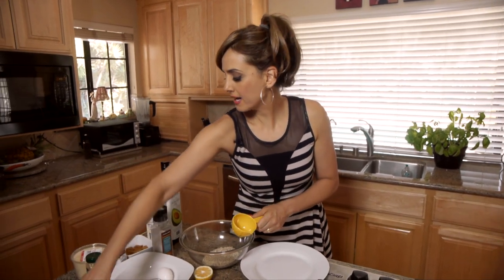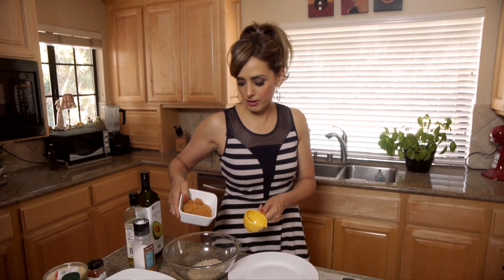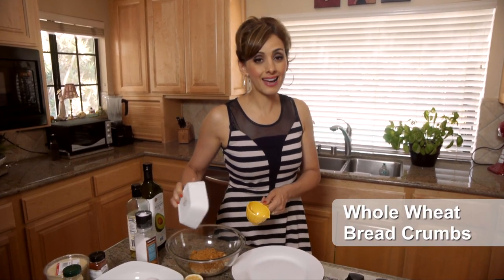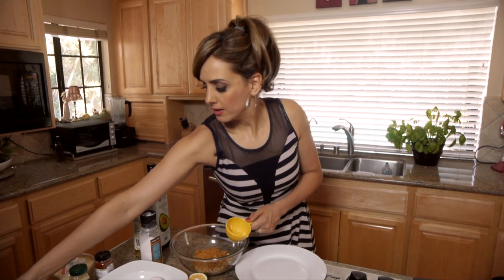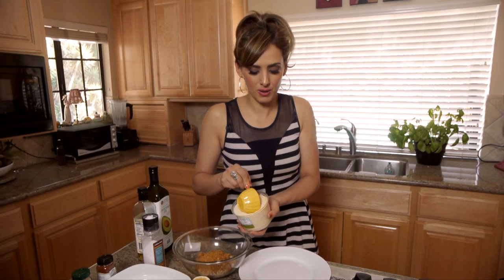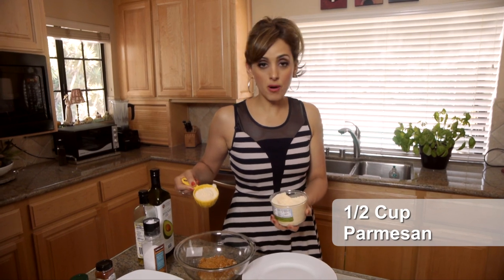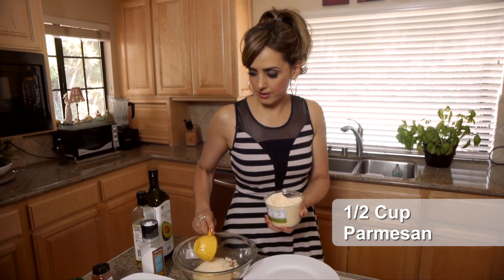And then I'm going to add some breadcrumbs. I grind my own breadcrumbs — I just put leftover bread in the food processor and grind them up. So I have some whole wheat breadcrumbs here I'm going to add. Now this is kind of different — it's almost sacrilegious in Italy because they don't mix cheese and seafood, but I really like the way this tastes. So I'm going to put a half cup of parmesan cheese into the mix.